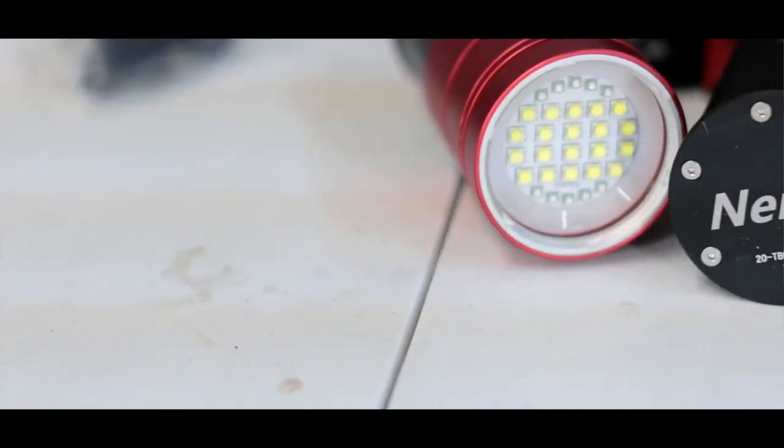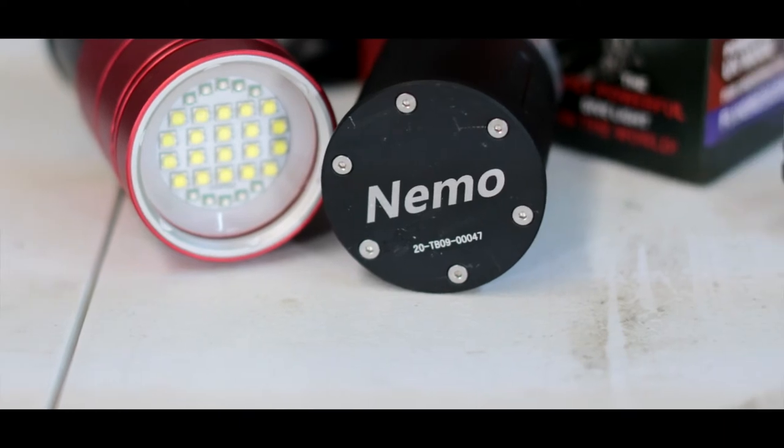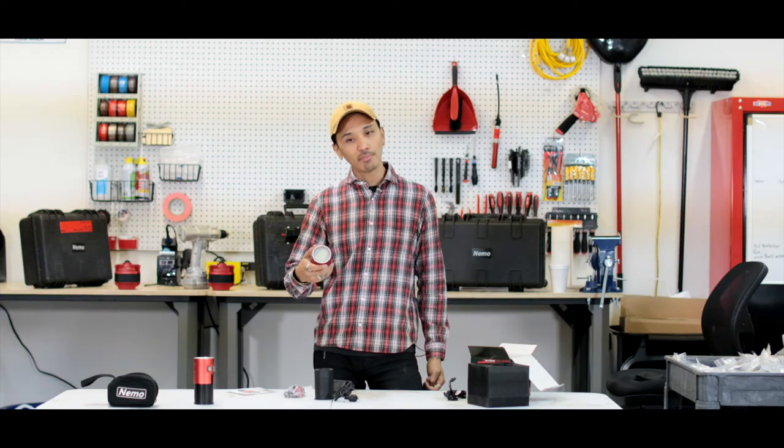Now that I've showed you our new 15,000 lumen light, I want to show you guys what this looks like out in the field and underwater. So let's go outside, and then I'll come back and show you guys a little bit more about this.